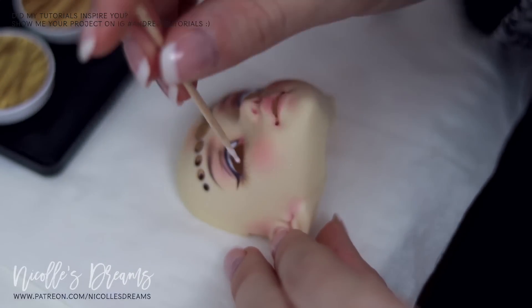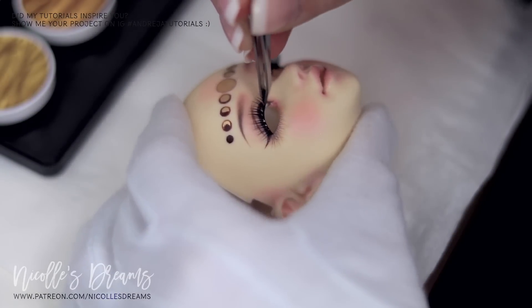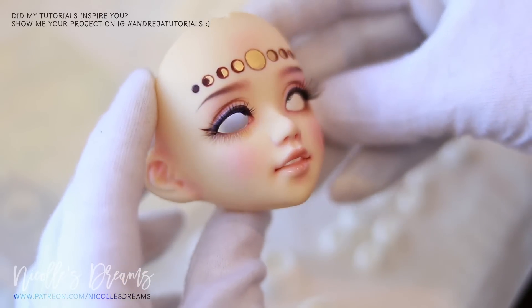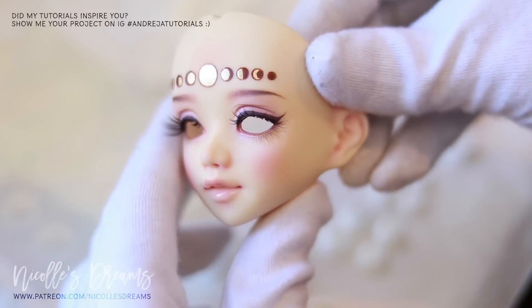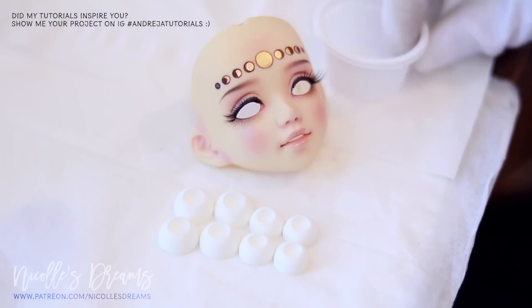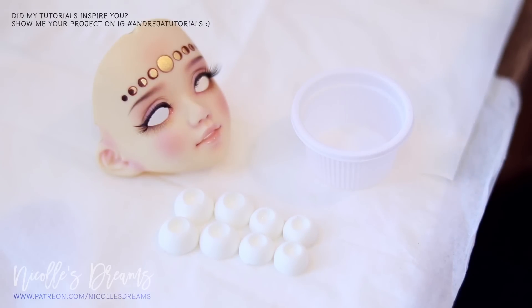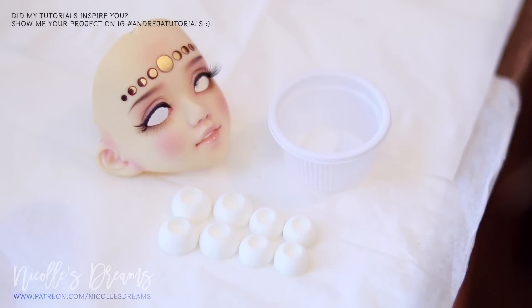Now let's apply the eyelashes. Here is the final face-up, but don't run away yet because we are still not done. She really needs some nice eyes, so let's make some. Here I have the eye bases ready to go. I am a bit torn about the size — I can't decide between the 10mm and 12mm eyes. I guess I will have to make both versions. I will do four different colors of each size. I want her to have heterochromia, that is why I don't need pairs of the same color.